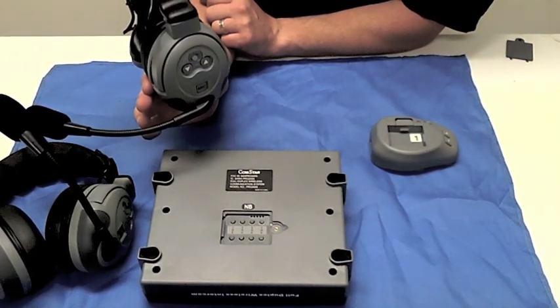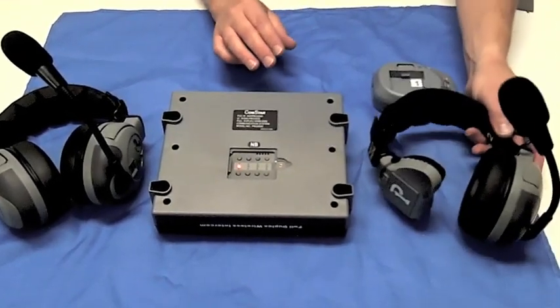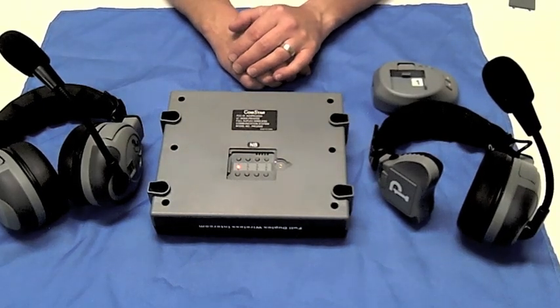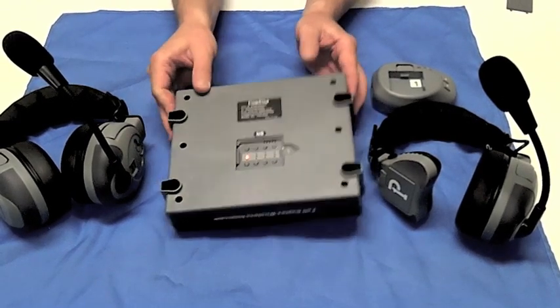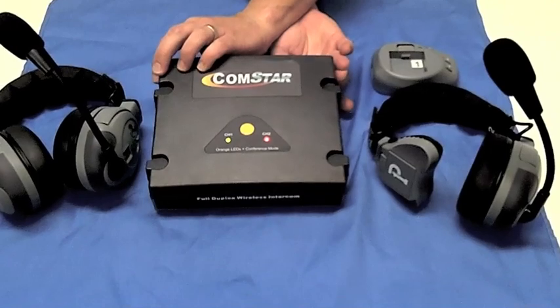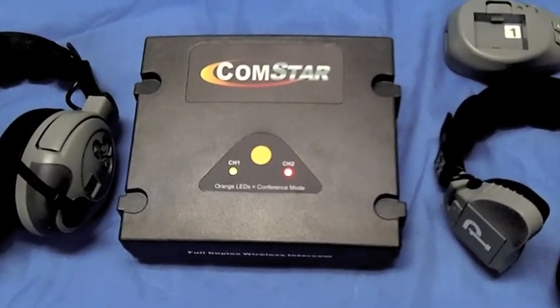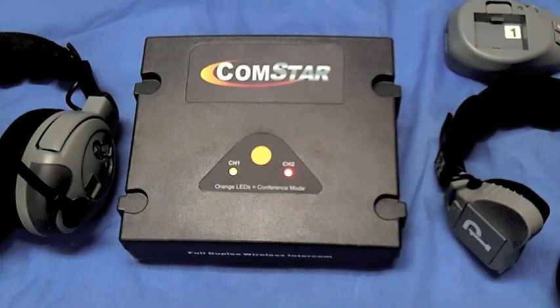You shouldn't have any trouble with this Comstar programming sequence, but our service staff will gladly help you over the phone with any questions that you may have. Engineered to perfection, built with precision, and excelling in performance — the ability to program wireless headsets to your Comstar without having to send anything back to the factory is just another reason why Comstar systems are the absolute best full duplex wireless headsets on the market today.